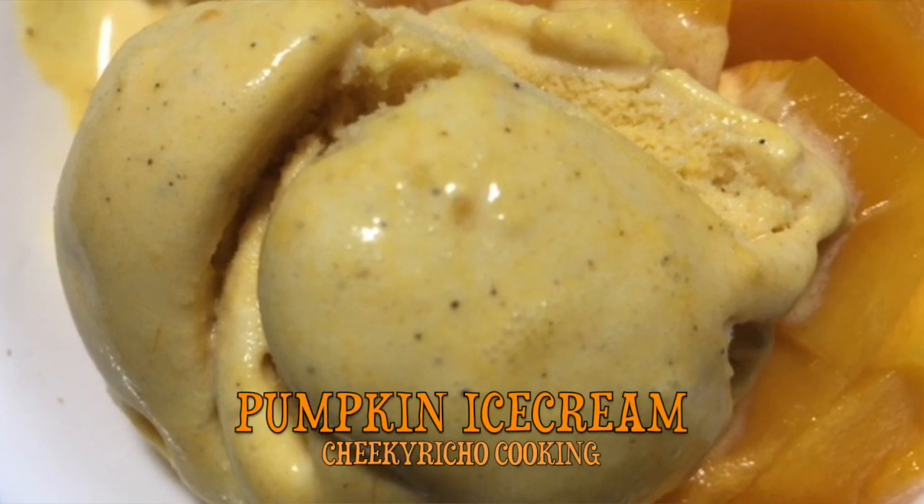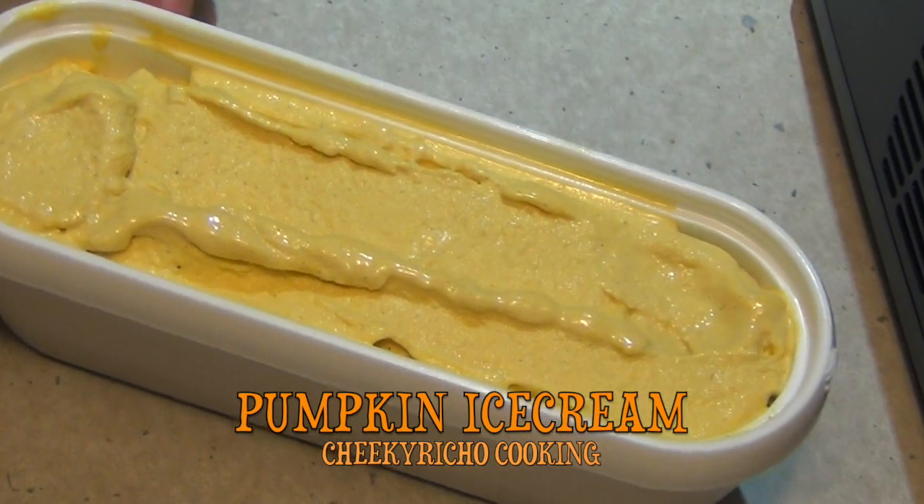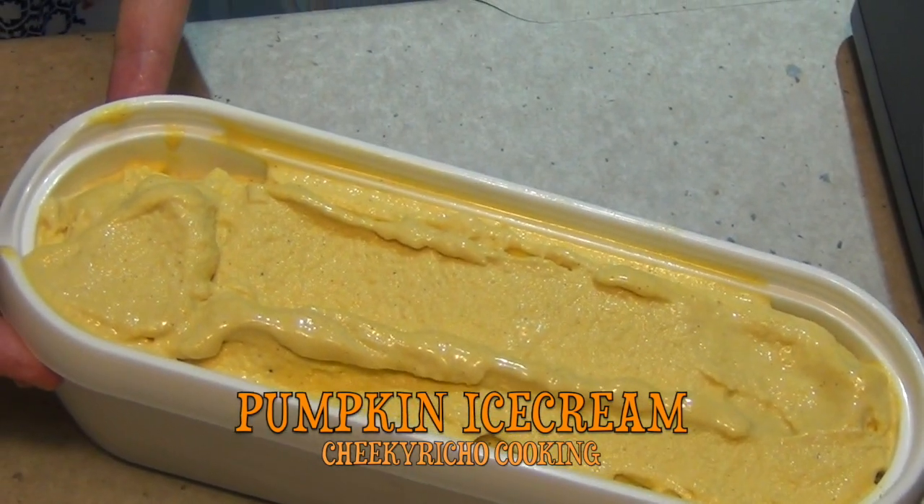Hi and welcome to Cheeky Richo's Pumpkin Ice Cream. We hope you give this a try. The ingredients are in the recipe box below, where we will be using the Thermomix and an ice cream machine to churn it.